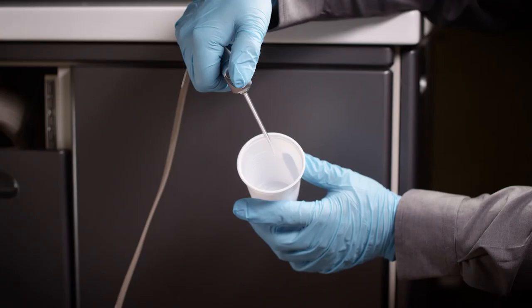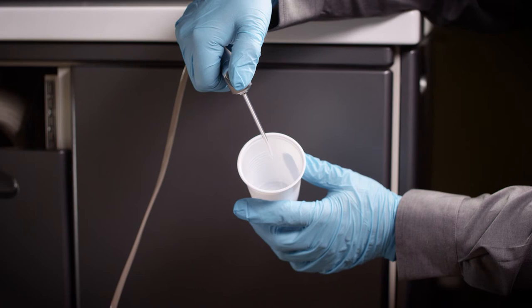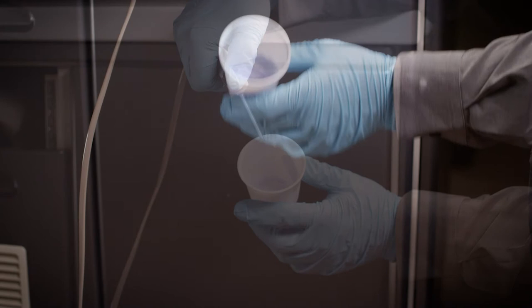Attach the filled bottle to the chair with the straw installed. Purge hand pieces and all other water lines into a small container until you see the blue coloring come through. Stop water flow once you see the blue color — this indicates the shock treatment is in the lines. Repeat this step for each dental water line.